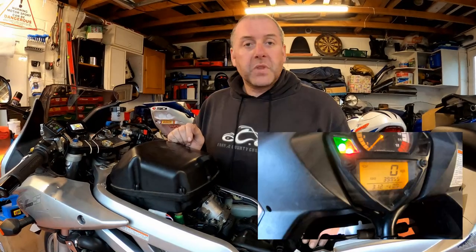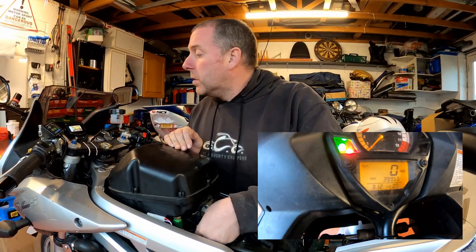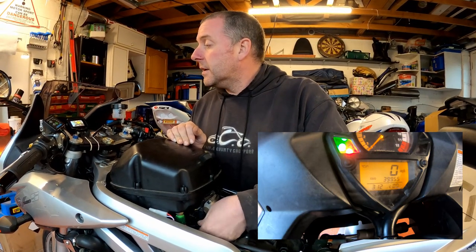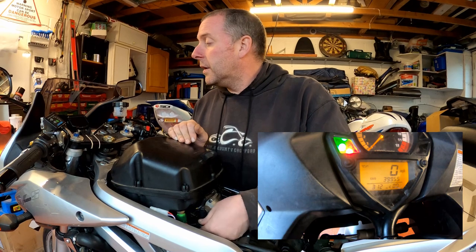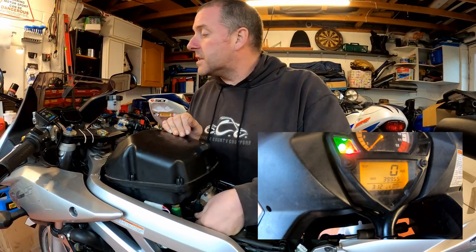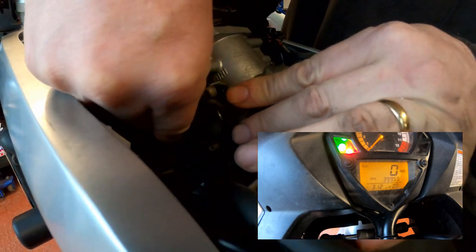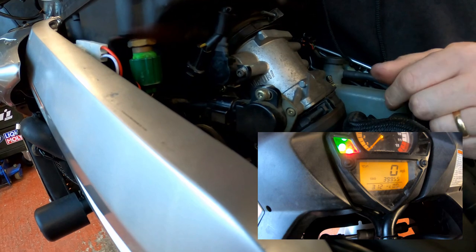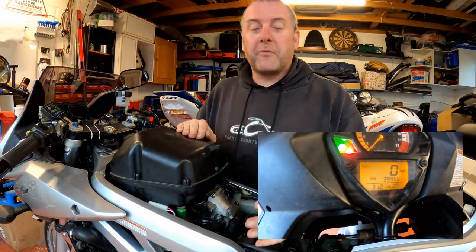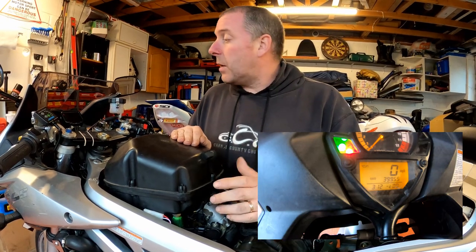The dash on my display is bang in the middle where it wants to be, but if I wiggle the throttle position sensor from side to side you can see it jumping up and down on the display. All I'm doing is literally twisting the sensor around its axis, and that has put it back into the middle again where it started — which is where it wants to be. Obviously I didn't have a problem with my throttle position sensor; I've done this just to demonstrate the way to do it.